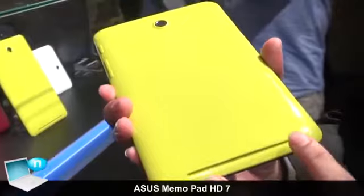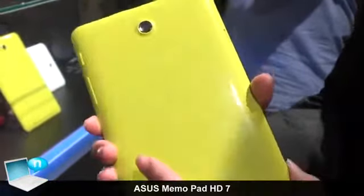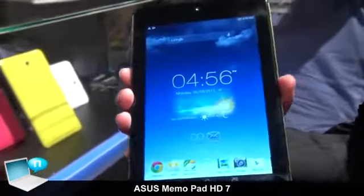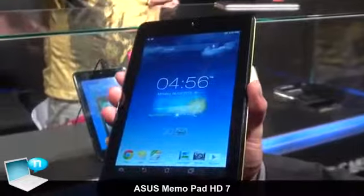And besides that, we also have designed in two speakers for stereo sound effects. Our battery life of Asus Mi Moped HD7 is 10 hours, and the weight is only 302 kilograms.